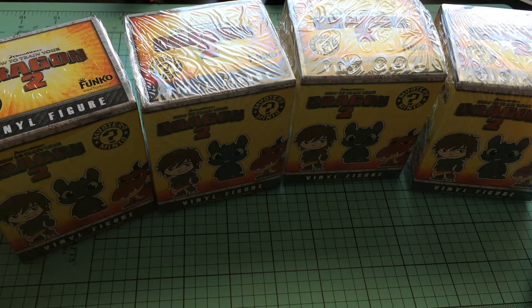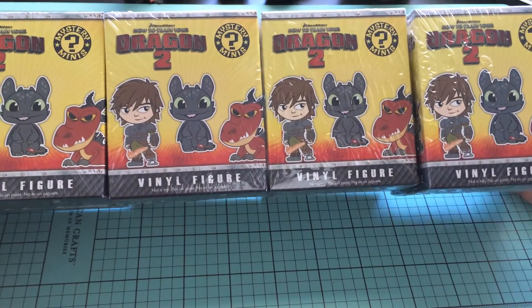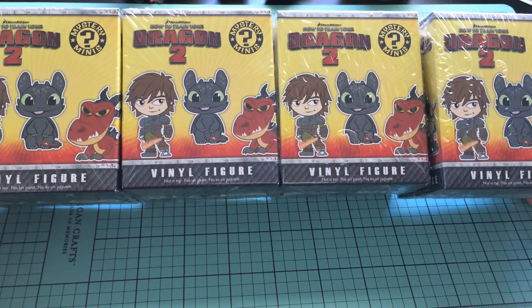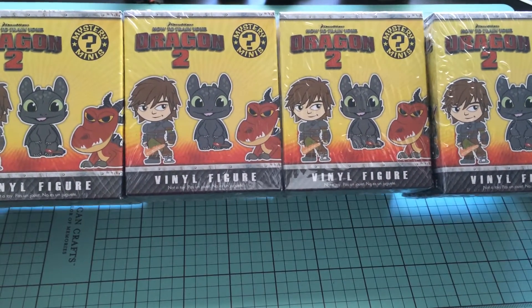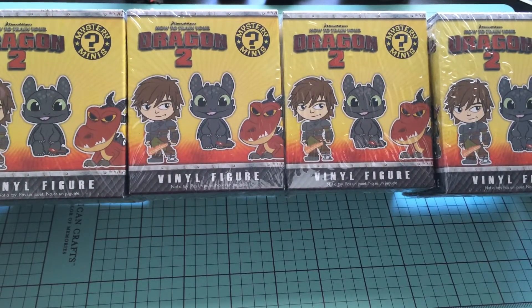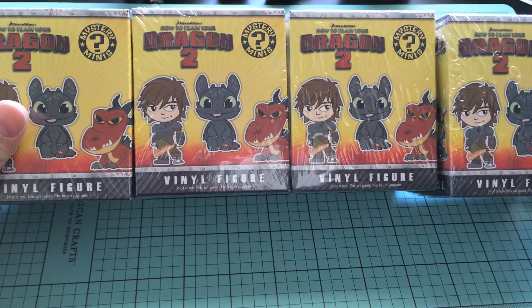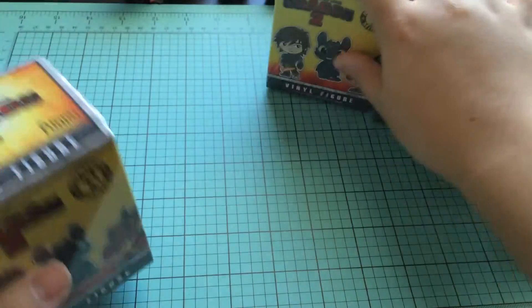Hey everyone, it's Melody. I am here for part two of our How to Train Your Dragon 2 Mystery Mini Blind Box Openings. I'm so excited. Check out video one, part one, in the description box below in my playlist to see what I got in the first video. I'm going to open up four more in this one — these are really, really cute. So let's get started.